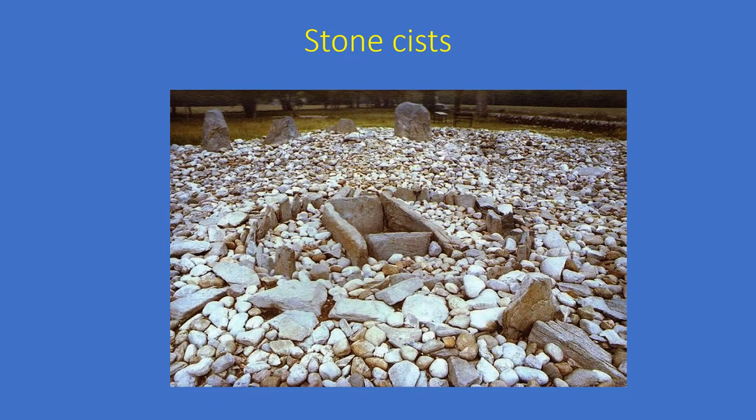Moving now to the stone kists identified on the map - this is a typical stone kist that might be found from between the fourth and seventh centuries. We can see the solid walls and solid base. This example is inland and has some standing stones at the side. The Belhaven kists were slightly different, both in location and in formation.